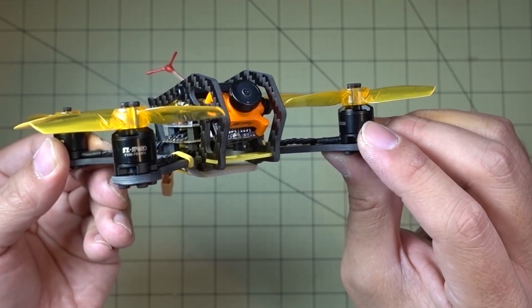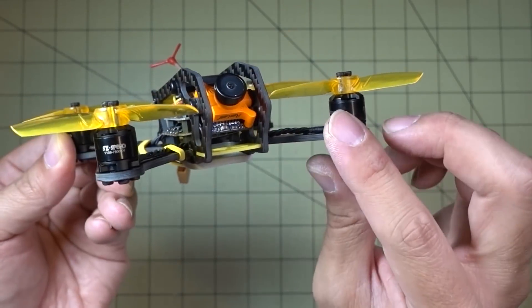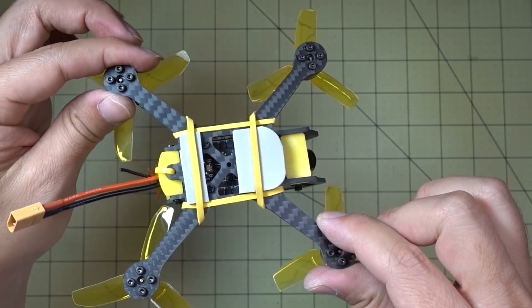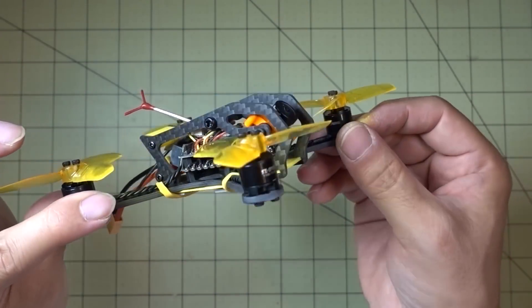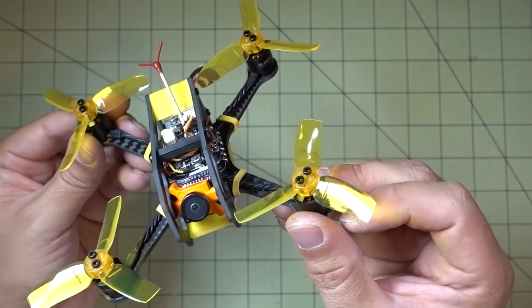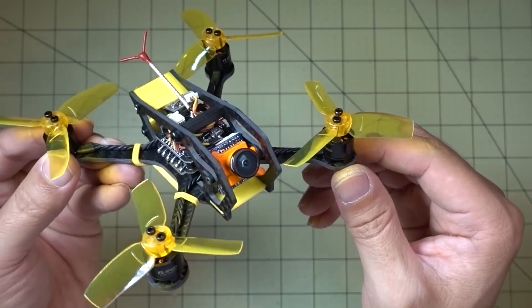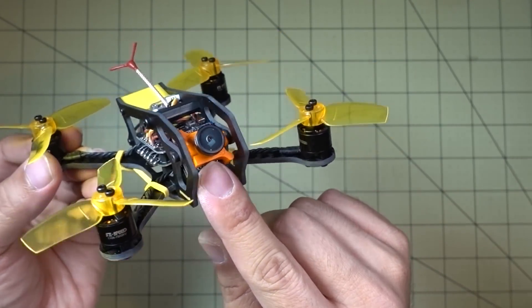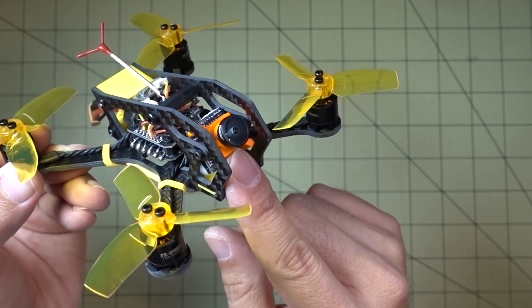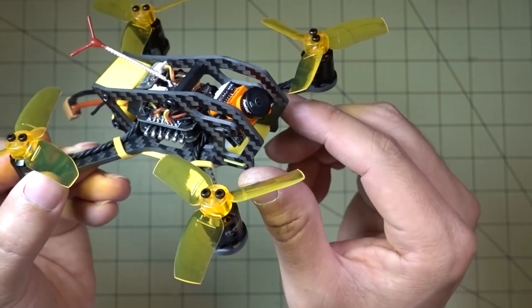The bottom plate is 2.5 millimeters, the two side plates are 2 millimeters. I just took all the parts out of the Fighter 130, except for the camera, which was out of focus and I was not able to fix that. So I decided to swap everything into this frame, and then I can use a Runcam Micro Swift here — one of my favorite cameras.